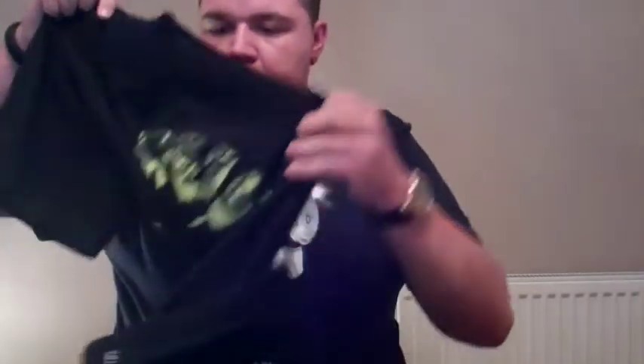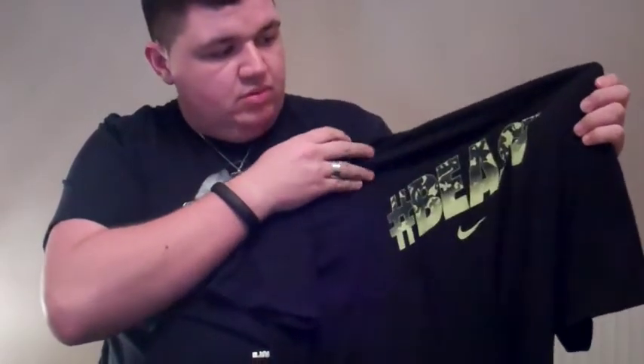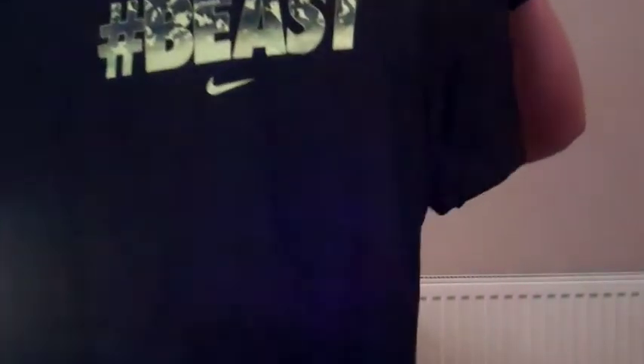First up I got this t-shirt — it's a hashtag beast in that sort of flash lime volt colorway. A real nice t-shirt right there. And I also got these nice shorts as well. Look at the laser cut perforations on the side — all black on the front and then volt on the back in a flash lime color, but however you like to call it.